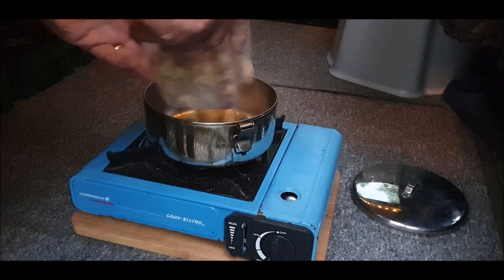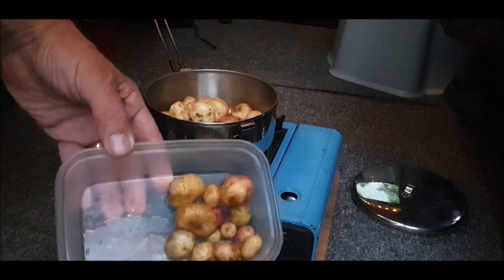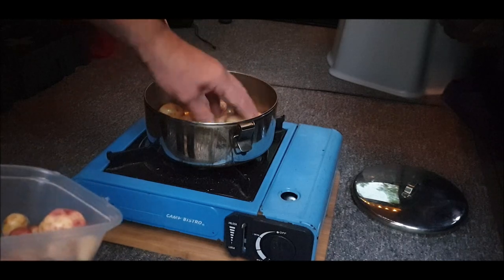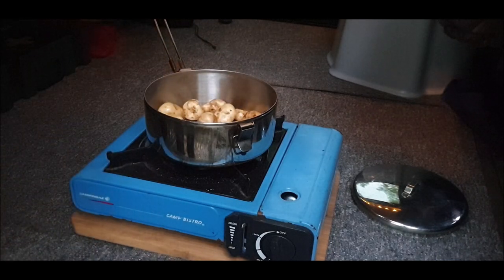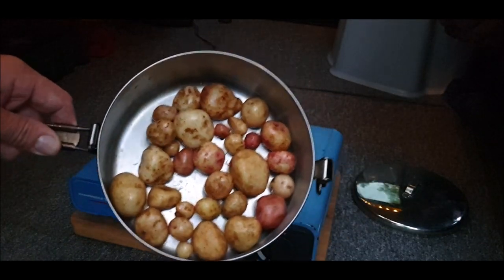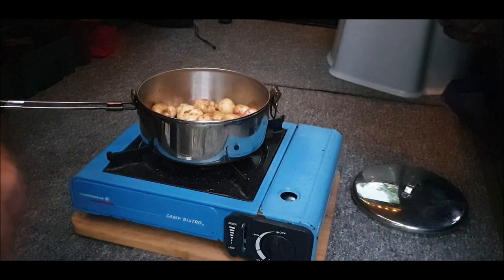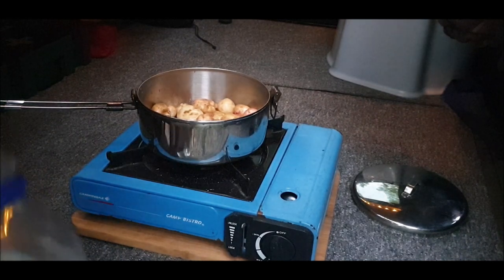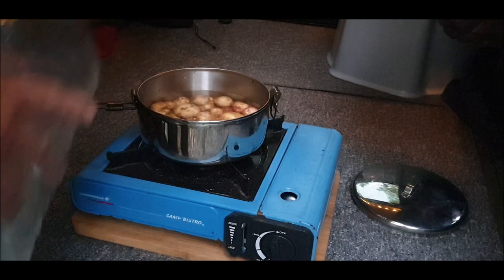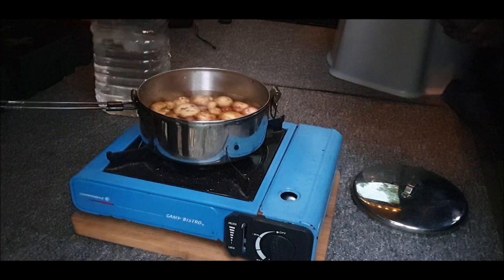So we're not going to just chuck them in. Just got these beautiful ones out in the garden - that should be enough. Put a few more in - that'll do, won't it? That'll do, there you go. Organic. Put a little water in, top them up. Okay, let's get this going - we've got green beans as well to go on.